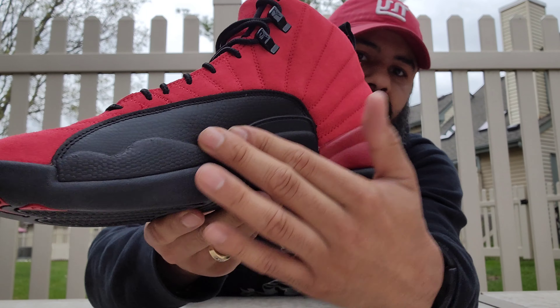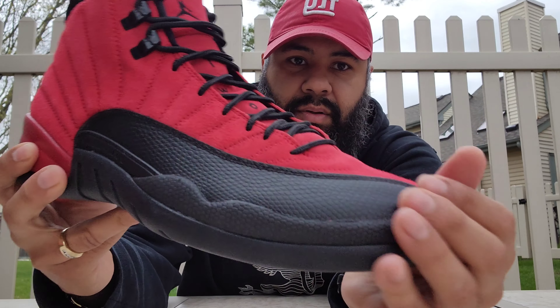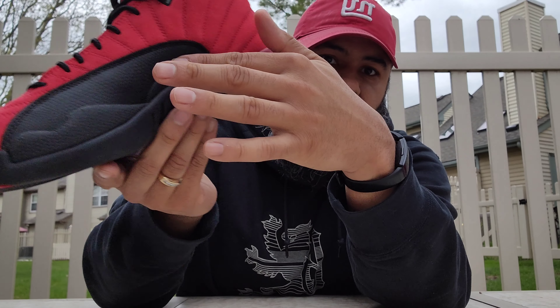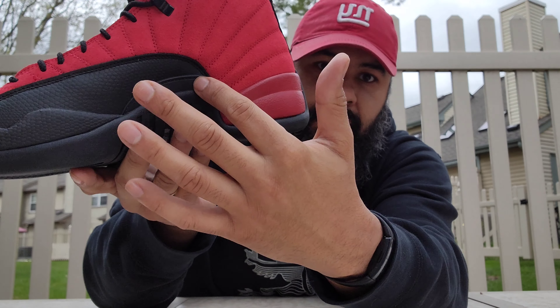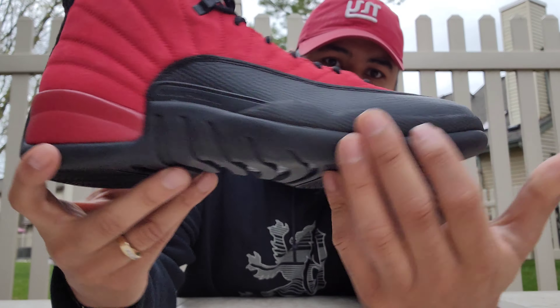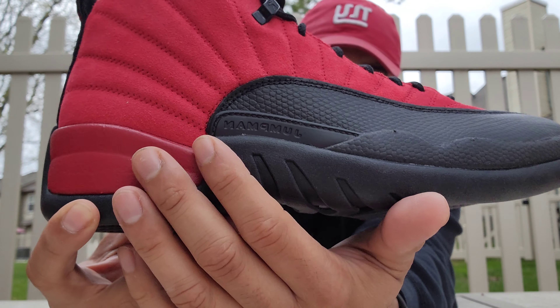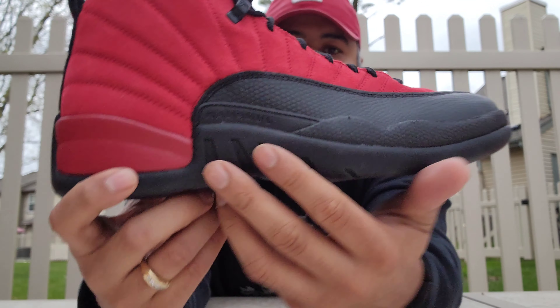I like the sneaker — that's all that matters. I like red suede. You got your black outsole, herringbone traction pattern going on. You got your red Jumpman hit right there going up to the midsole, little hit of two-three in red as well, and a black midsole.